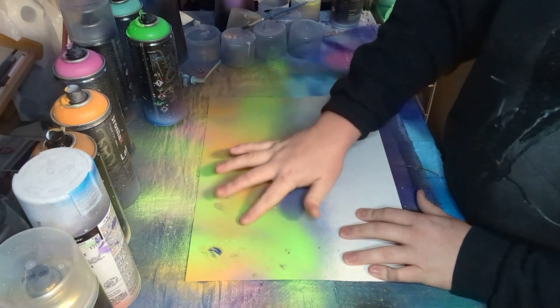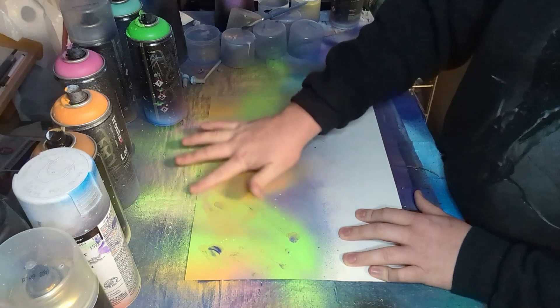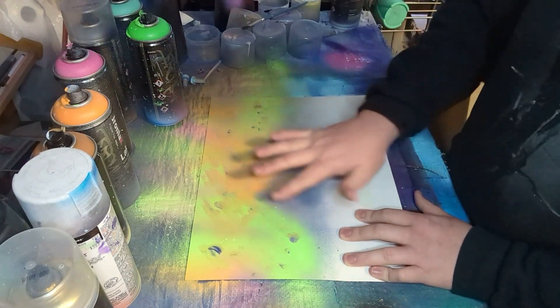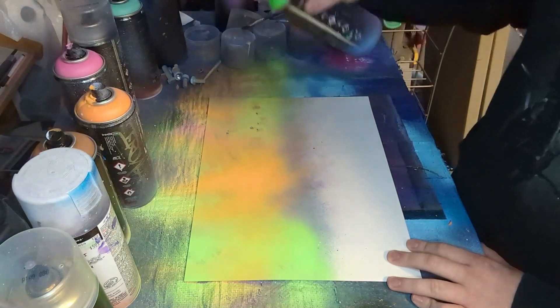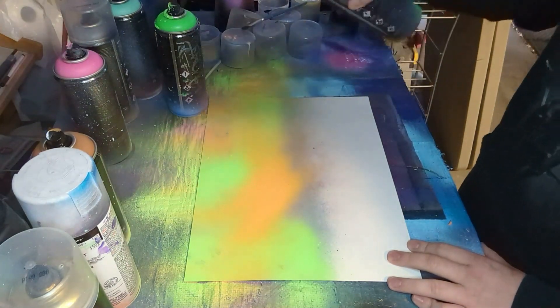At this part I came in with my finger and tried to blend the colors together, just kind of went in and rubbed over the different colors, tried to get them mixed in a little bit. I wasn't super happy with how it turned out, so you can see I come back and go back over the painting, just filling in those spots that I wasn't really happy with.